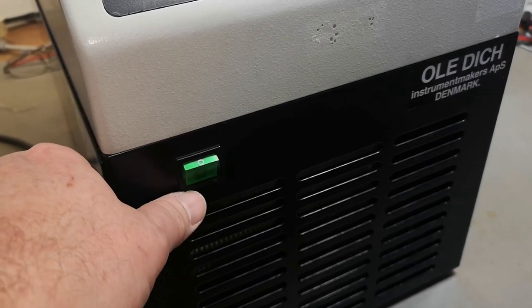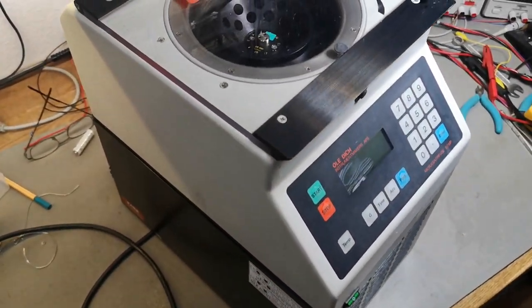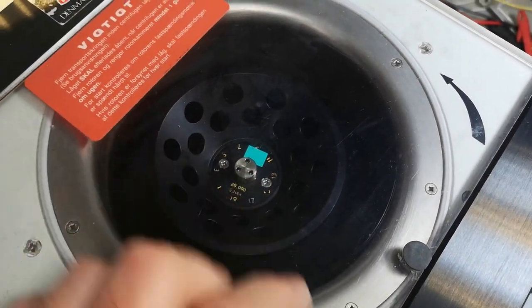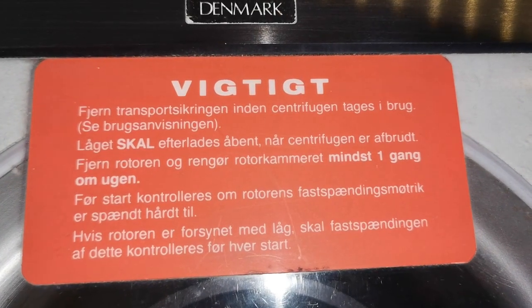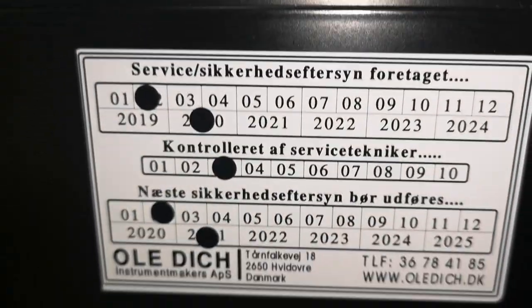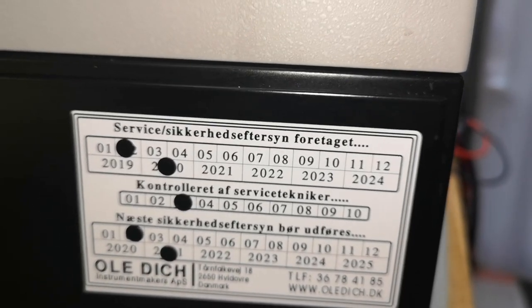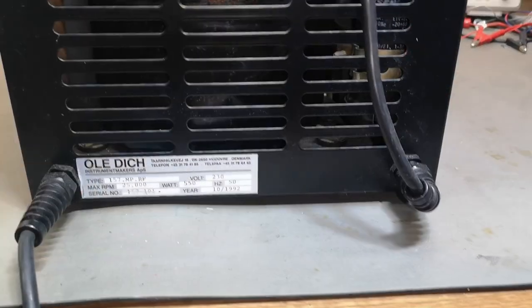That switch is probably just left on purpose. Let's have a look at the back. That is the thing that rotates with all your different samples — super cool. We also got some important warning messages about what to do when transporting the unit, and a safety checkup done around 2020. This unit was found in a trash can — a dumpster dive.